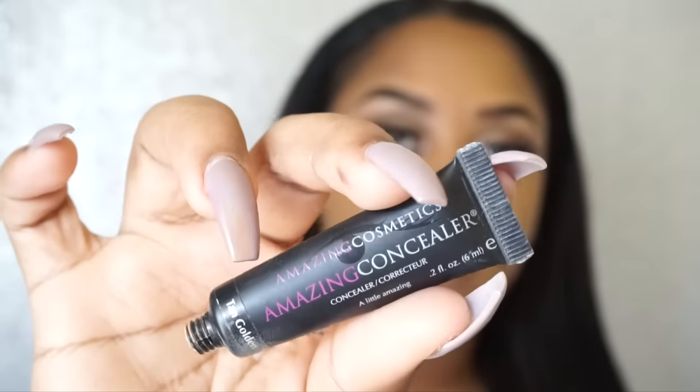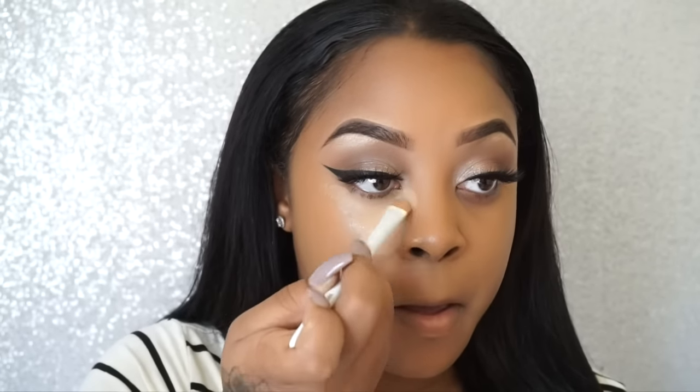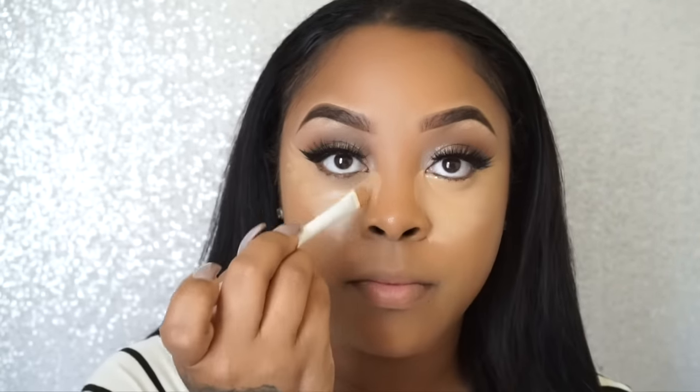Hey guys, welcome back to my channel. This video will be showing you how I do my highlight and contour. The concealer I'm using is by Amazing Cosmetic — thank you so much, they sent this concealer to me. It is literally one of the best concealers I've used; the consistency and coverage, I love everything about it. I'll be applying that underneath my eyes, chin, and forehead, and blending it out with my Real Technique sponge.